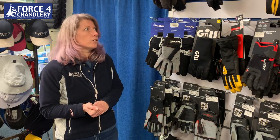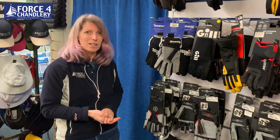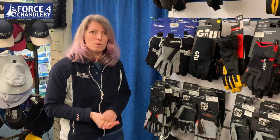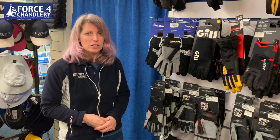So that's a very brief overview of gloves. Thank you for watching — if you could hit like and subscribe that would be brilliant. If there's anything else you want me to talk you through, mention it in the comments. Thank you very much.